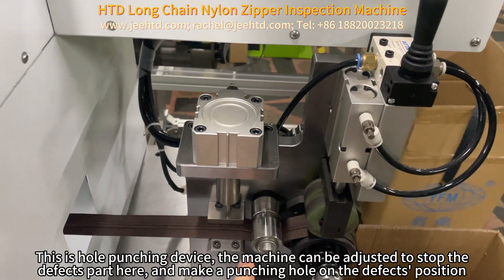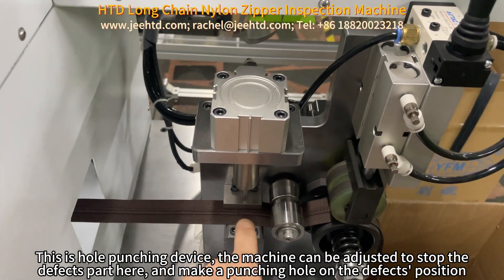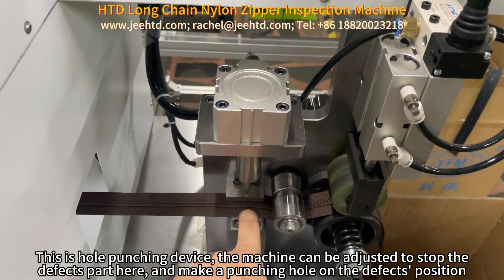This is the hole punching device. The machine can be adjusted to stop at the defective part and make a punching hole at the defect's position.